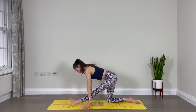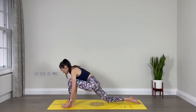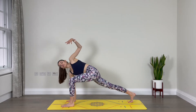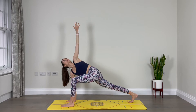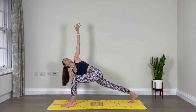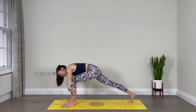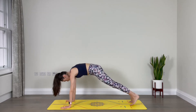Good. One more breath here. Re-bend the left knee, come forward. Plant the right hand underneath the right shoulder. Tuck the back toes and lift the back knee up. Extend your left arm up towards the sky for a spinal twist. Maybe gaze up if that feels good on your neck. Two more breaths: inhale, exhale, and one more, inhale. As you exhale, lower the left hand down on the outside of the left foot.